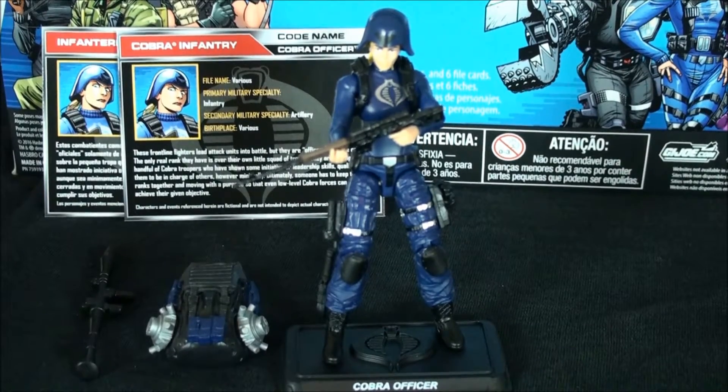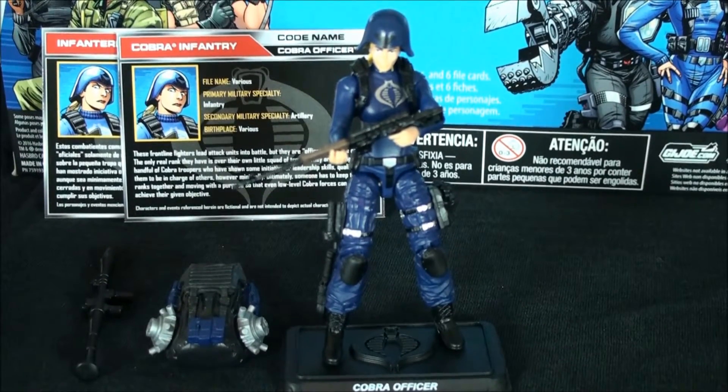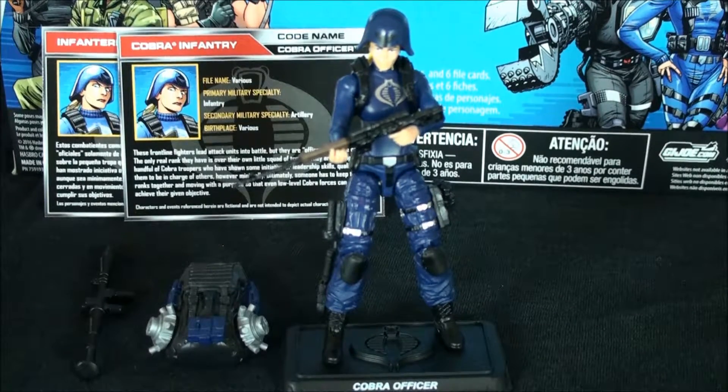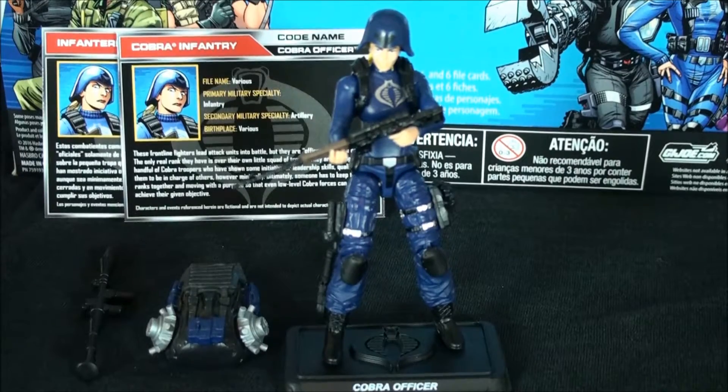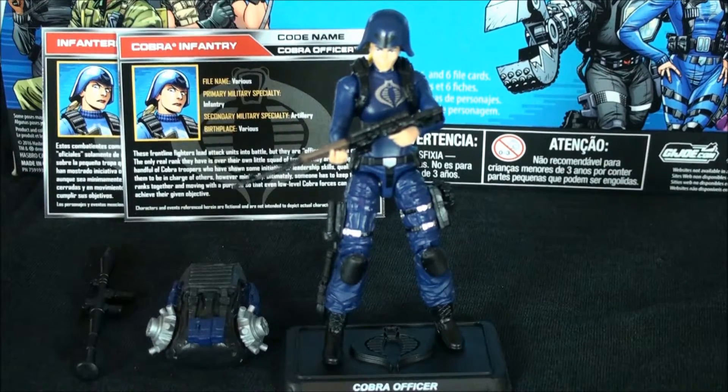If you see this three-pack hanging in a store, I would say grab it. If you're in Toys R Us and you've got 25 bucks burning a hole in your pocket, it's 25 bucks well spent. For what you get between this figure, the Saw Viper, and the updated camo BAT — yeah, I can't say this is not 25 bucks well spent. Buy five of these and you'll have 15 awesome figures — a squad and a little army in and of itself.